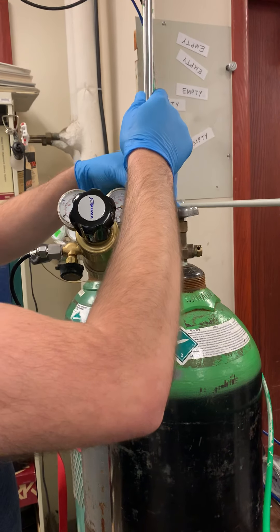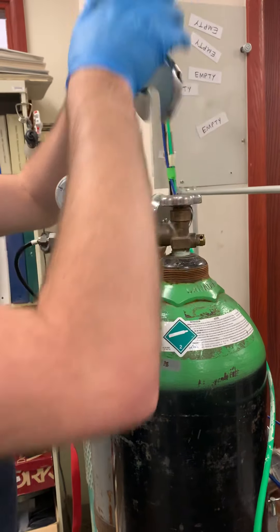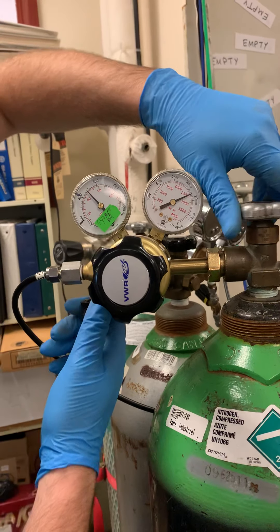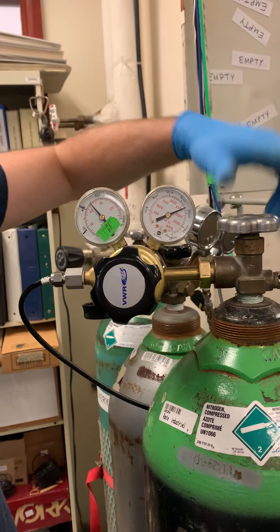Tighten it up. Now I want you to see what happens when we turn on. There — see immediately the difference between full and empty.